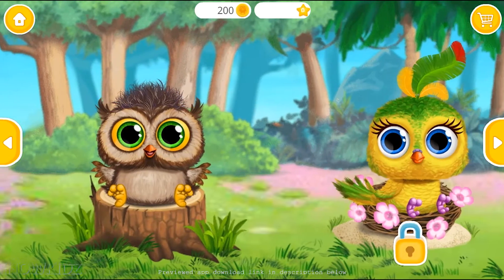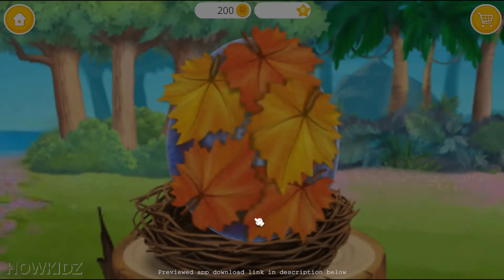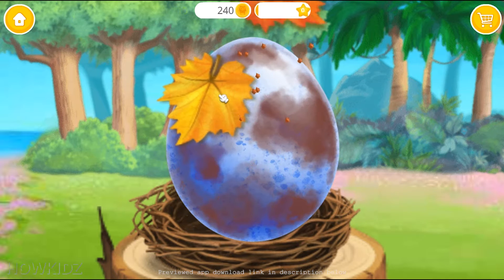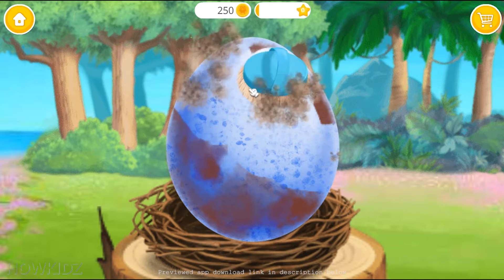Look how cute they are! Let's see what's under these leaves. Ew, this egg is dirty. Can you clean it?